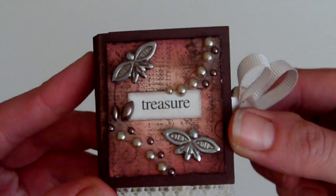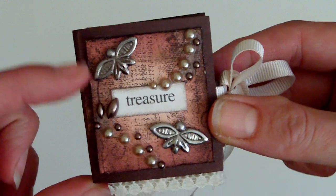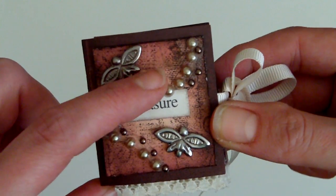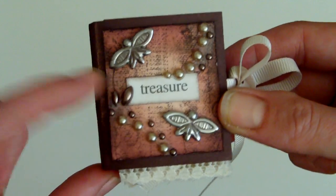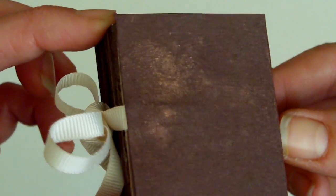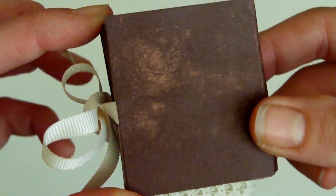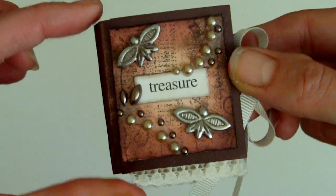So this is the cover of the book. I used Stampin' Up! cardstock for most of this, and I also used a linen effect card for this piece on the cover and for the pages that are stamped on in the centre as well. It's been glimmer misted with Vanilla Breeze — this is the chocolate chip cardstock with just a bit of the Vanilla Breeze over it.